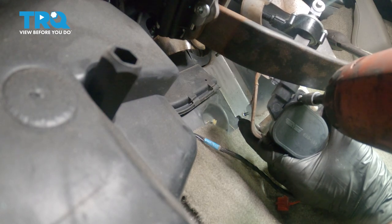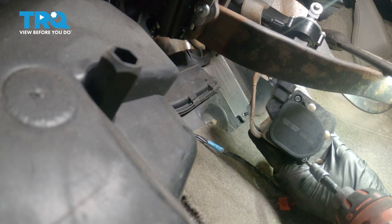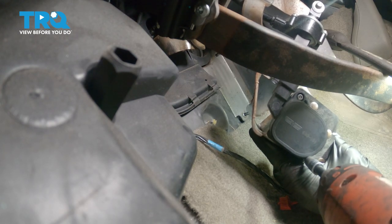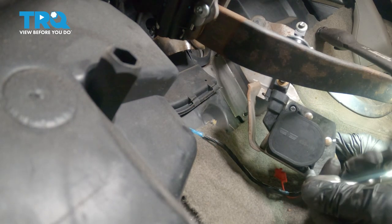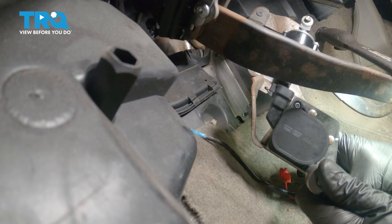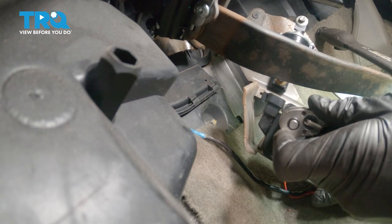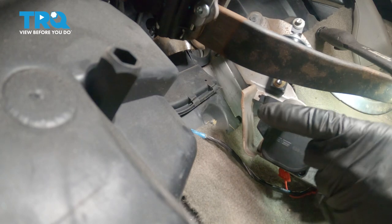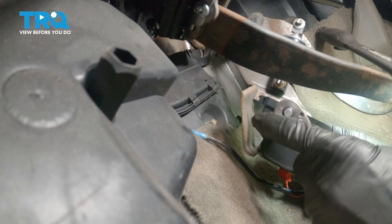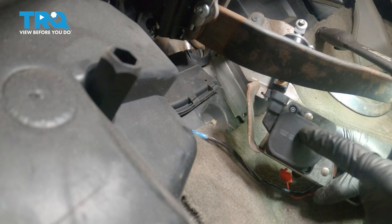Double check to make sure these are snug. Once it feels as though it bottoms out, just give it a little extra. You want to make sure that this cannot come loose while you're driving down the road. Double check to make sure it's completely secure.